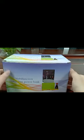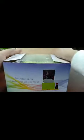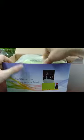Now, let me demonstrate how to install it. Let's open the case. What you see is there is a product and a menu.